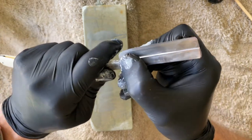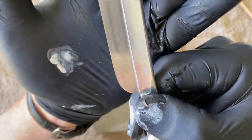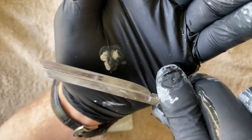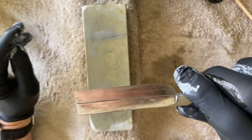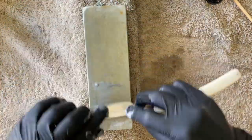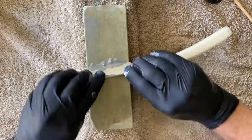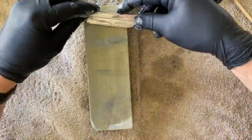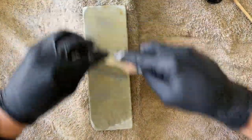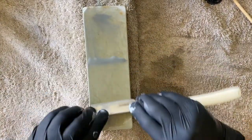I'm starting to see a better formation of the bevel on the heel on both sides. I'm going to quickly do a couple more strokes then pause the video, because I also need to refresh the slurry, and then we'll come back and continue.